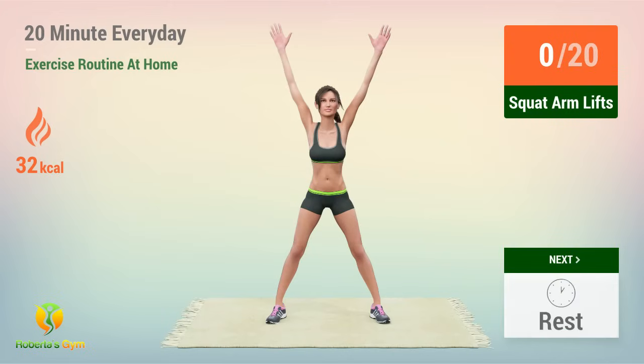Up next, squat arm lifts. In five, four, three, two, one, go. One,